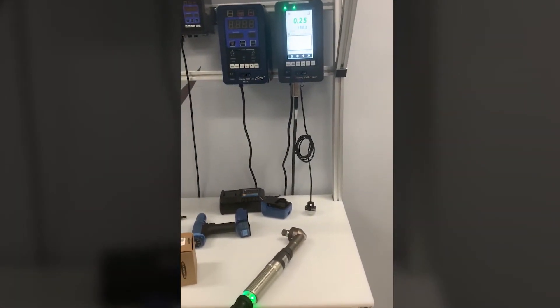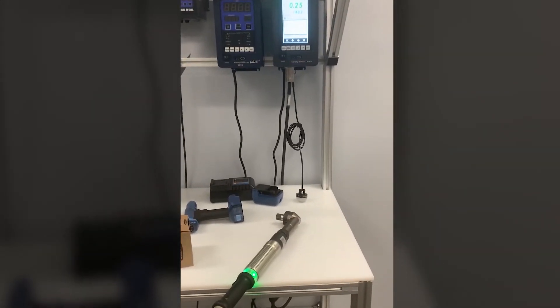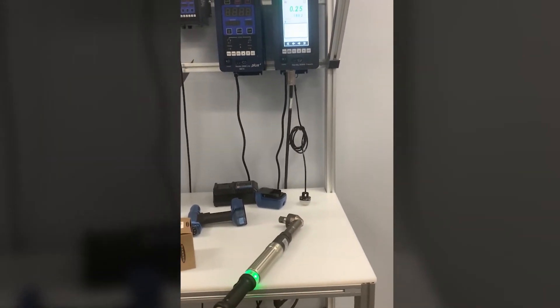Team, just a cool little video we did. A customer had an issue with the Essex system originally because it didn't have an acknowledge step built into the controller like the Atlas Copco 4000 did.